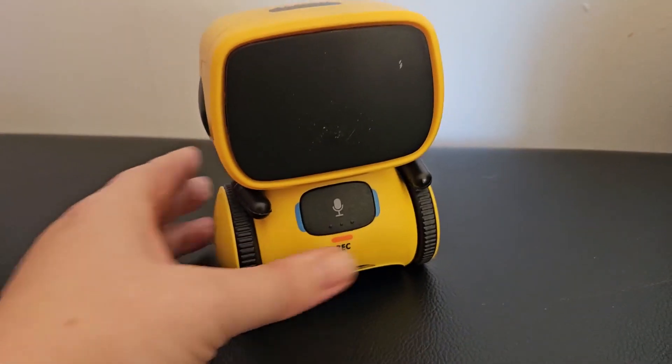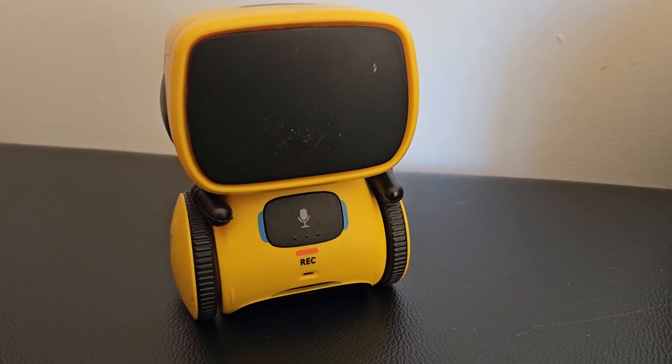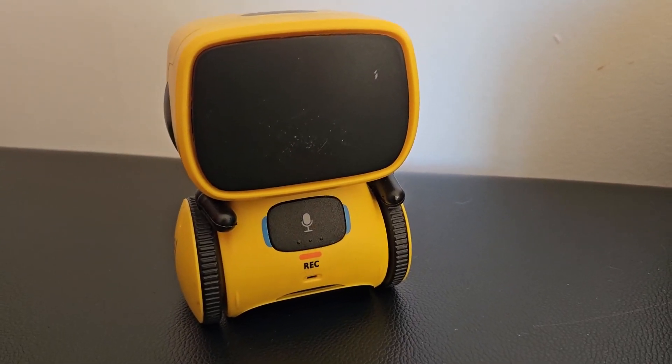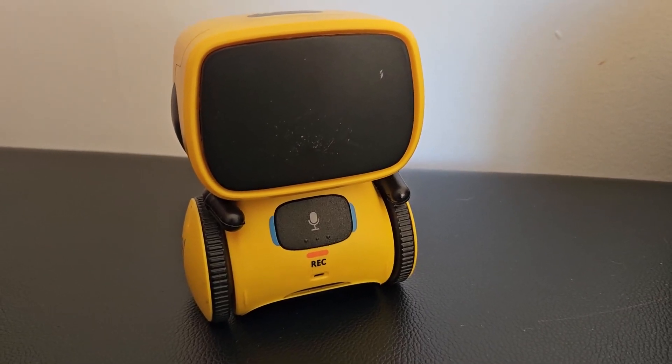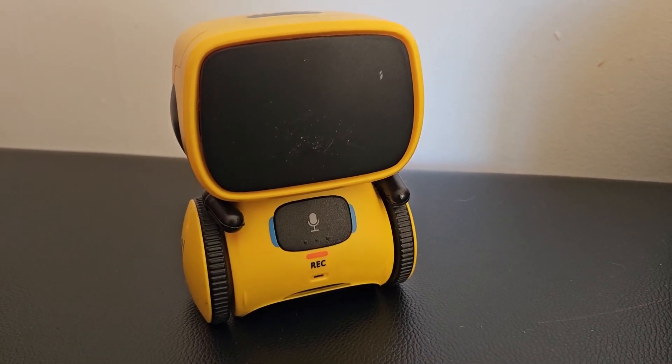I'm not going to turn this one on because I've done several videos of it just running away and being really noisy, so I couldn't really keep it in the screen to do the video for you.